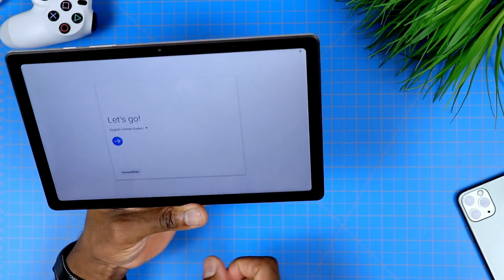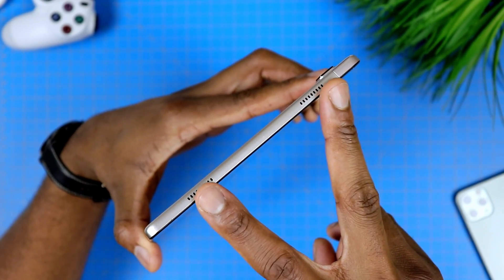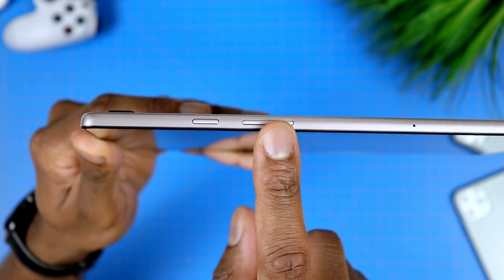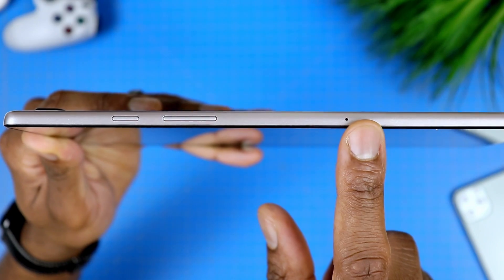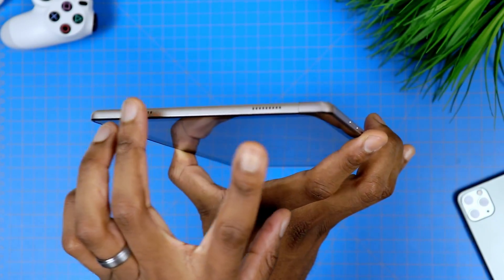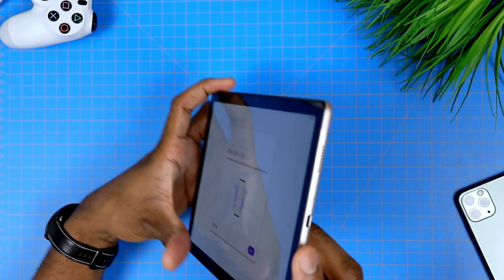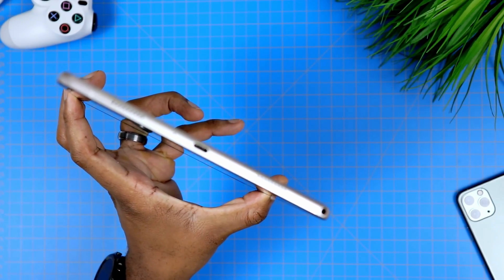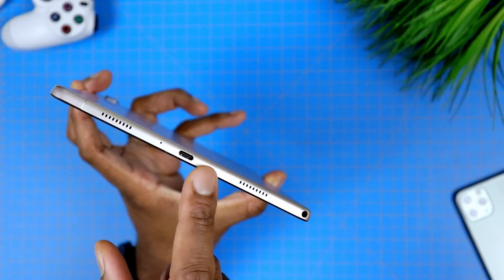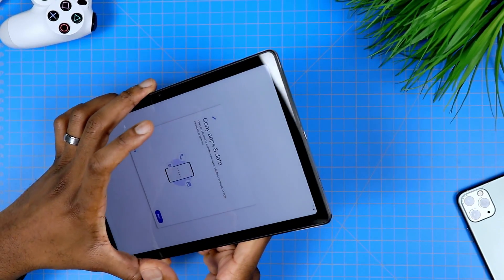Let's take a quick look at the physical features. On the left side of the tablet, we find two speakers, and that's pretty much everything on that side. At the top, we find the power button and the volume rocker right next to each other, and further to the right we have the mic. On the right side, we have two more speakers, for a grand total of four speakers on this tablet — a huge improvement over the previous Tab A, which only had two speakers right next to each other on one side. You also have the USB Type-C port in the middle, and keep in mind this is USB 2.0. At the bottom, we have the microSD card slot, which allows you to expand internal storage up to one terabyte.